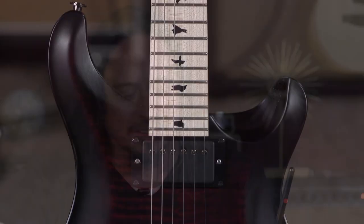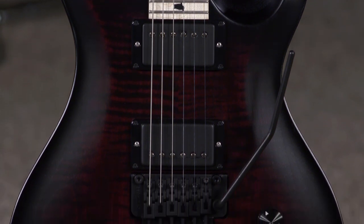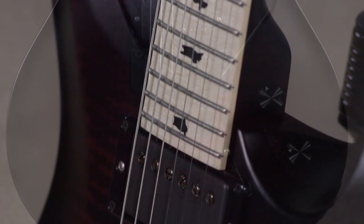Paul Reed Smith, Dusty Waring's Signature Model CE. This is a great guitar. The Mojotone pickups that are in this guitar really place this particular signature model, I think, in a unique spot in the entire PRS lineup.